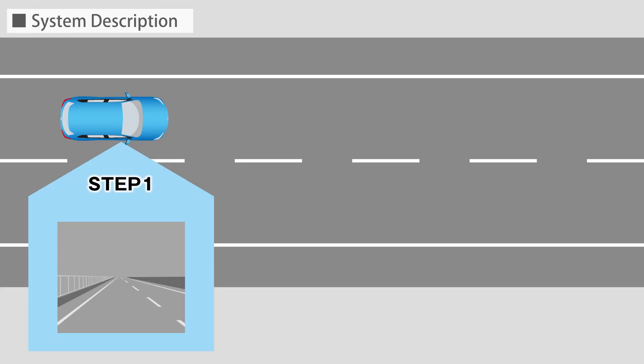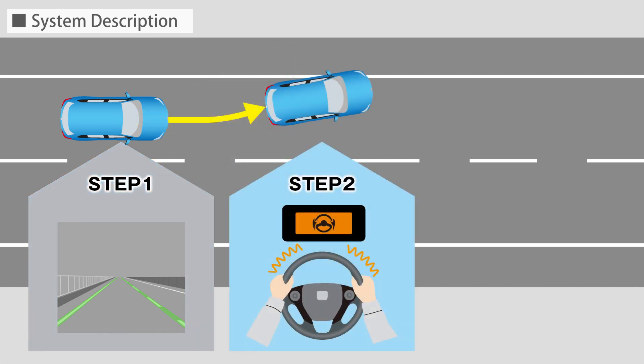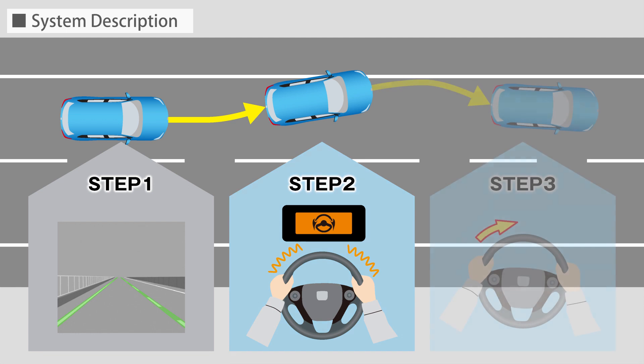The Road Departure Mitigation System uses a camera to detect road borders such as lanes, grass, and gravel, as well as oncoming vehicles. If the system detects that the driver may depart from the lane without using the turn signal, it warns the driver with a vibration of the steering wheel and a display in the meter. Upon warning, the system provides steering support by controlling the steering wheel to bring the vehicle back into the lane, so that the vehicle does not depart from the road.